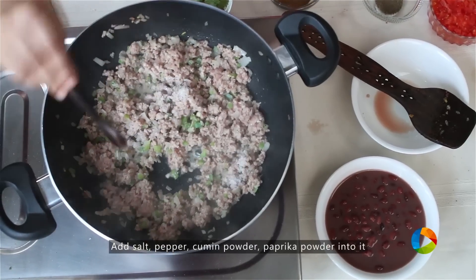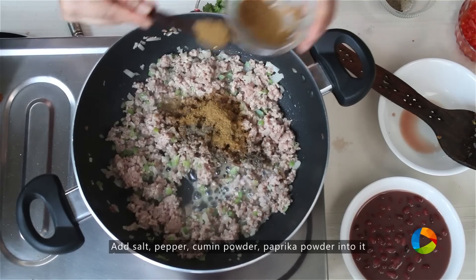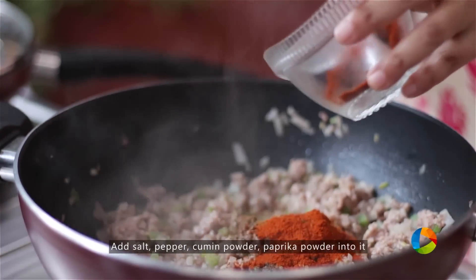Add salt, pepper, 1 tsp cumin powder, 1 tsp paprika powder. If you don't have paprika, you can use red chilli powder.